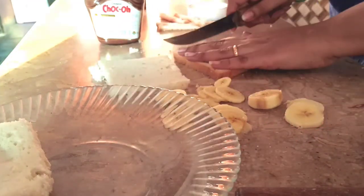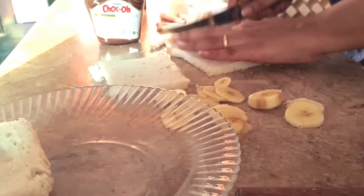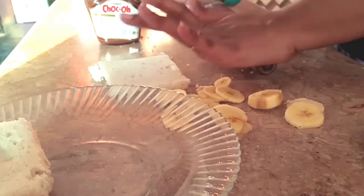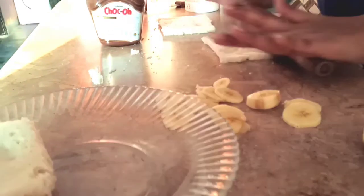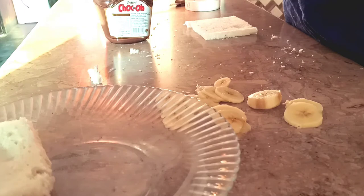What you need for the recipe is bread — as many pieces as you need. Cut their corners off. Now the corners are cut. I am taking my rolling pin (beelna) to roll the bread flat. The next ingredient you need is a chocolate spread — you can use any chocolate spread you like.